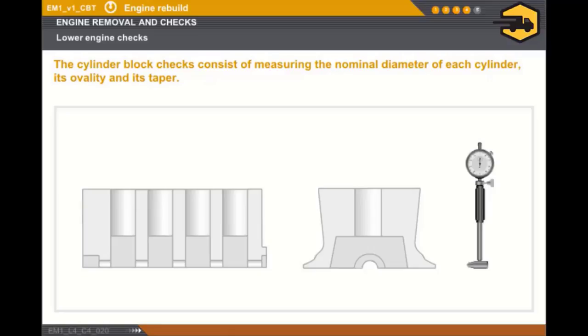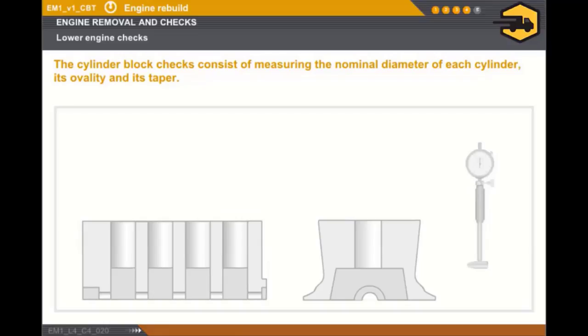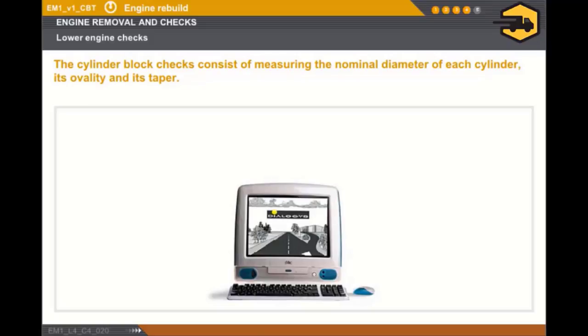Let's check the cylinder block. The cylinder block must always be cleaned prior to carrying out any operation. Click on the measuring tool. The checks to be carried out are as follows: measure the nominal diameter of each cylinder; measure the ovality of each cylinder; measure the taper of each cylinder. You must use the appropriate measuring devices and take the measurements at three points of the cylinder along two directions. In any case, you must refer to the technical documentation.